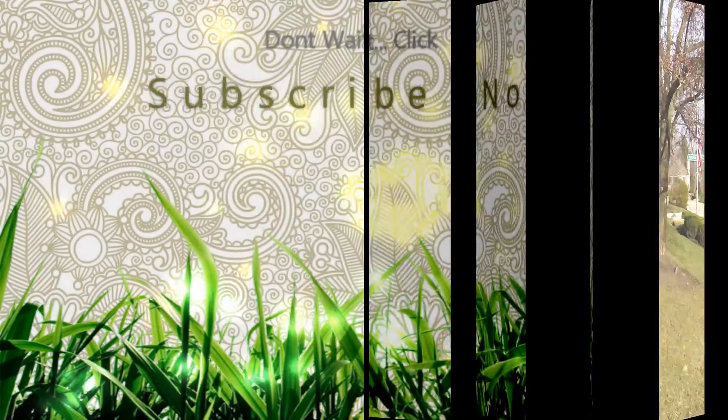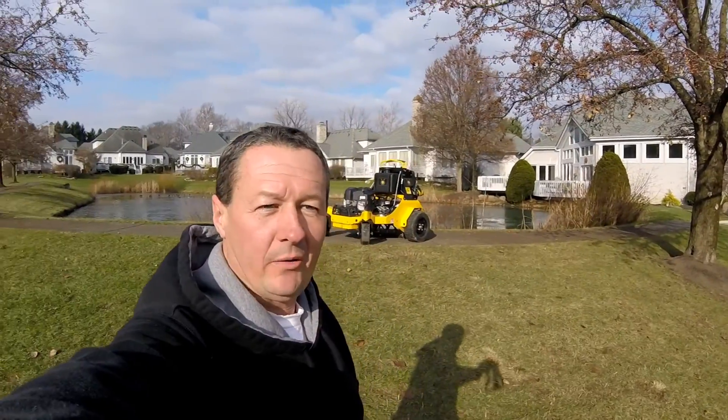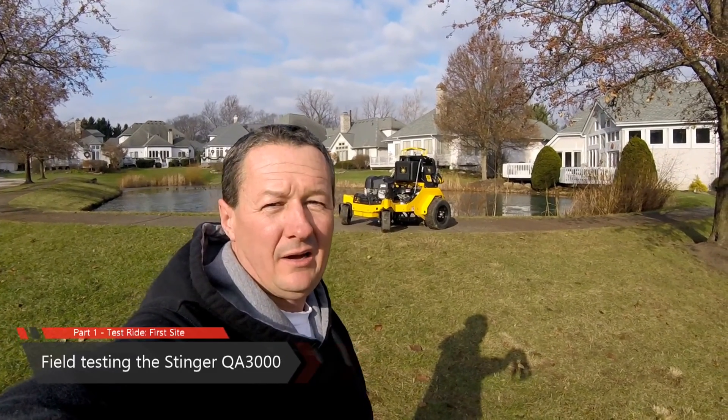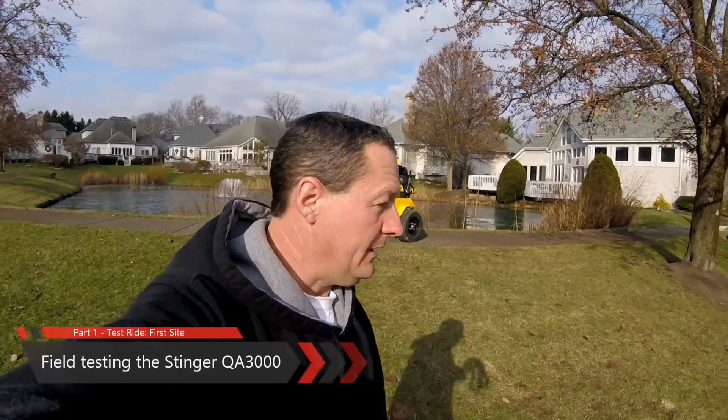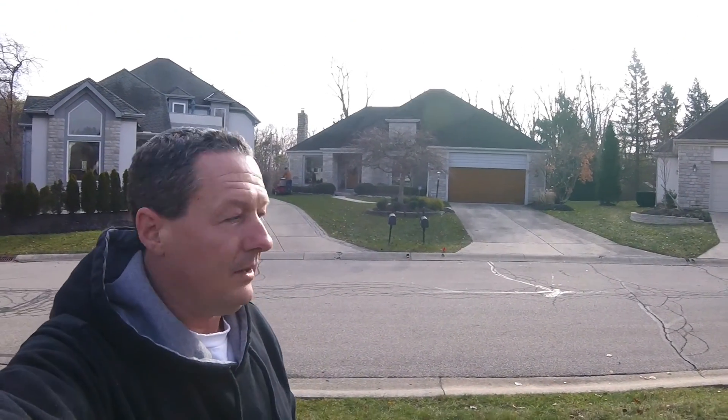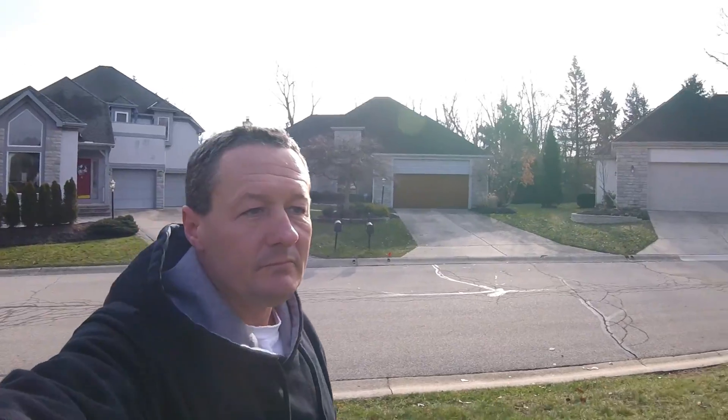Hi, it's Gary from lawn aeration.com. Today we're taking the first test ride on the Stinger 3000 machine. This is the prototype that we talked about in the other video where we looked at the shop. We've got it out here this morning and we're going to do this complex with it. You can see we've got some of our other units out here already working — we've got our X-marks going.